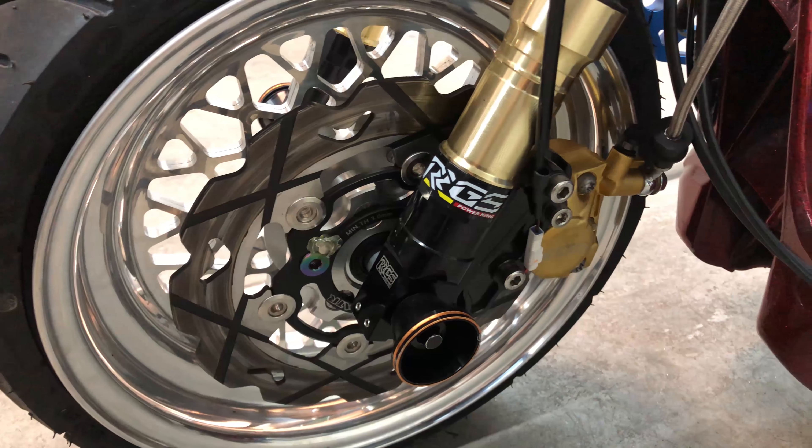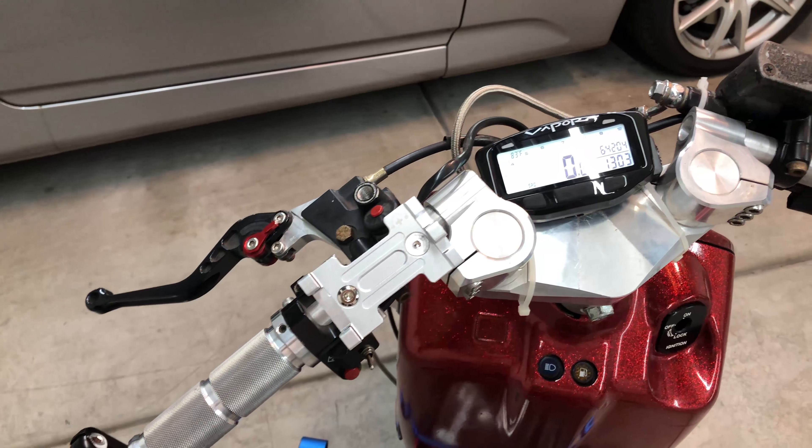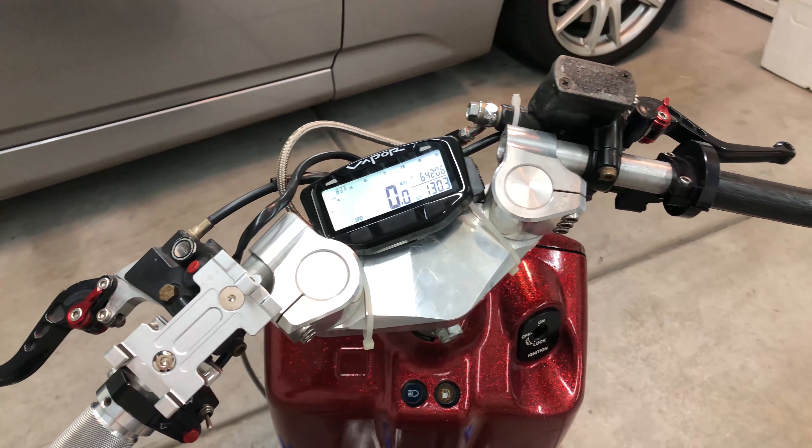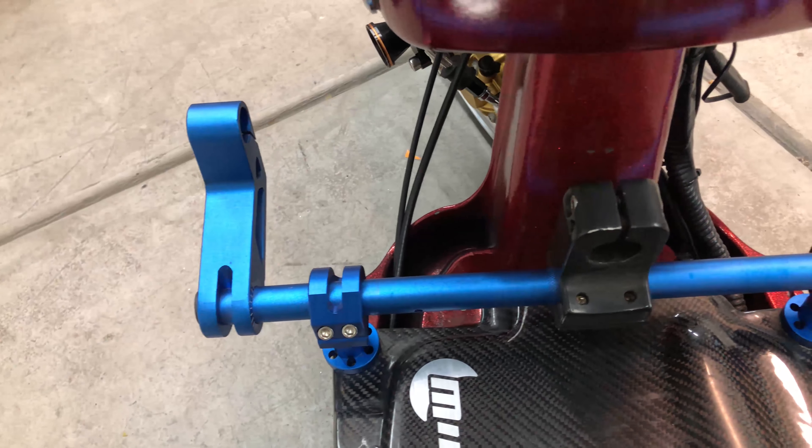We have RGS shocks. Coming around the top we have a left side mirror, billet adjustable handlebars, and a Vapor speedometer and tach. We have another handlebar at the bottom so I can put my feet on.